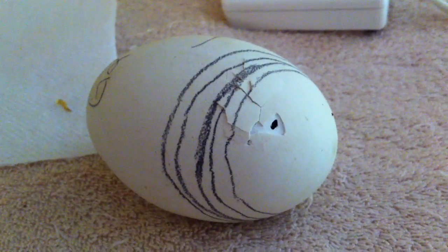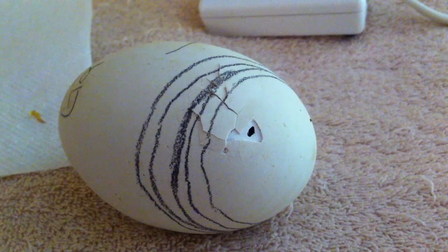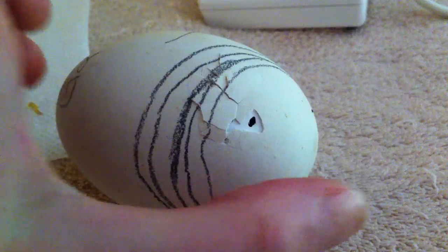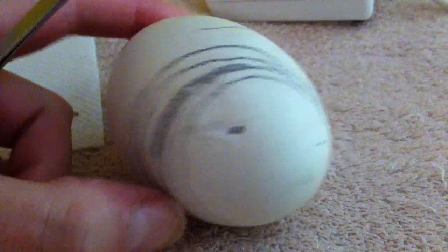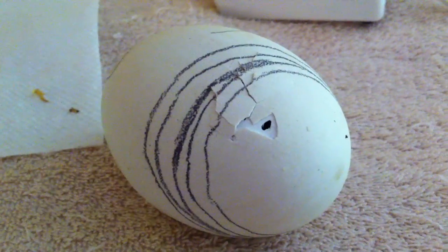I thought I'd do a short video to explain when and why I would put a really tiny hole — called a safety hole — in an egg. This is the air cell end of a goose egg, and you can probably hear the little gosling in there.